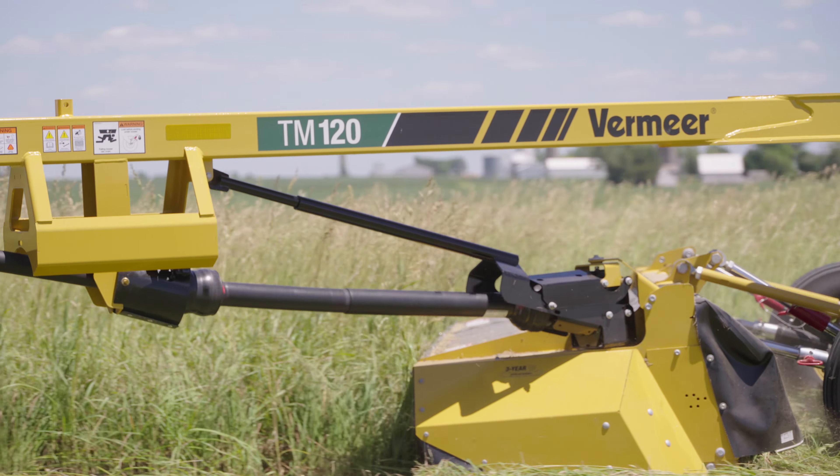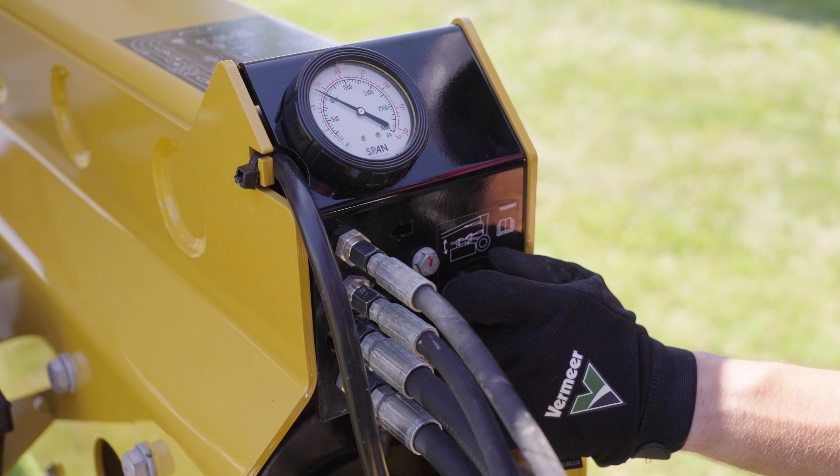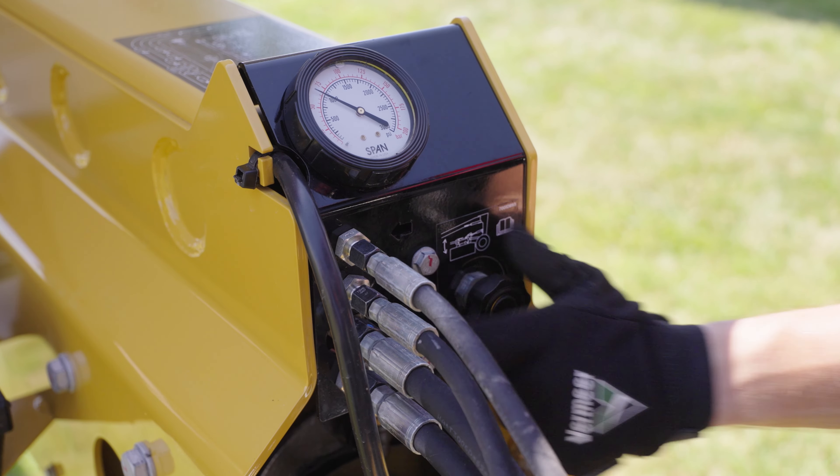Suspension is important when it comes to getting a consistent cut. A nitrogen-charged hydraulic suspension system optimizes ground pressure for a clean cut across the field. For varying field conditions, you can make quick, tool-less suspension adjustments so you can control the way you cut.